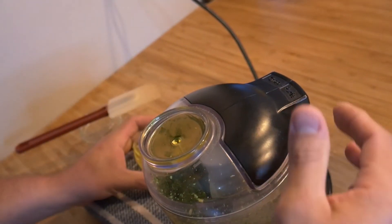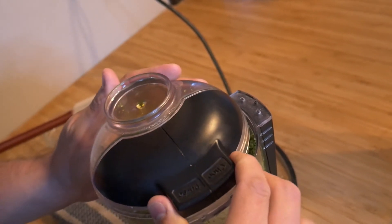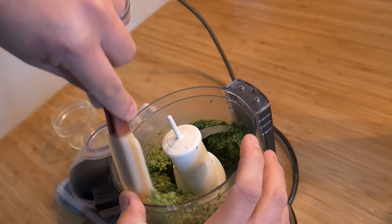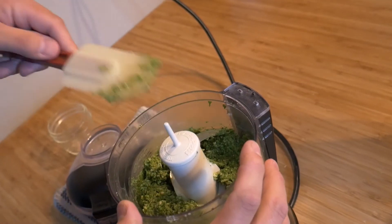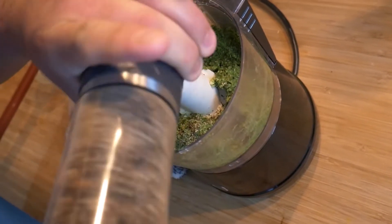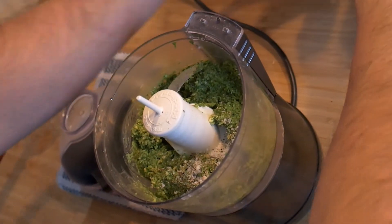If you need to stop halfway through the process, that's perfectly fine — let the remainder olive oil drizzle in. Open your lid, and with the help of a spatula, push the basil mix from the walls closer to the plate so they can finish blending. At this point we can also season with salt and pepper — I'll leave this to your taste, but I usually add about half a teaspoon of each. Remember there is some salt in your Parmesan cheese, so be careful with over seasoning.